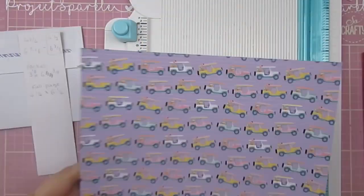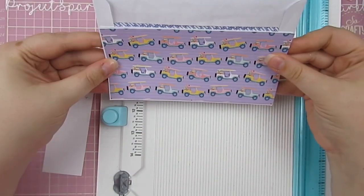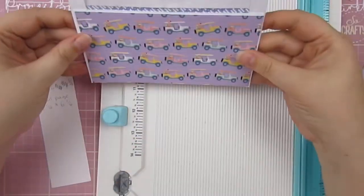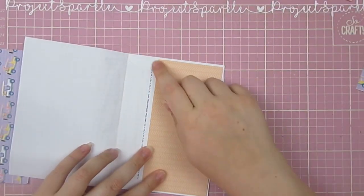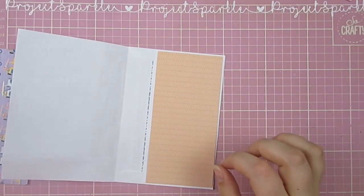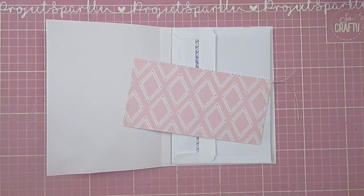Checking that they fit. I did have all of the sizes for the papers for the outside of the pockets and the full pages written down there, but they aren't correct so please do check the description box. As you can see, I'm adjusting them as I actually cut the papers, so make sure to check the description box for the sizes. Obviously it depends on what envelopes you use, but in case you happen to have these ones in your stash I will share the measurements with you.